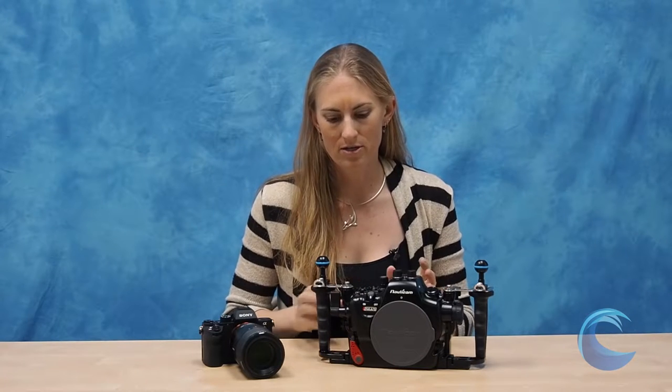Hi, I'm Kelly with Blue Water Photo, and today I want to take a look at the new housing from Nauticam for the Sony A7II series of cameras. This housing is also fully functional with the A7RII and A7SII. You can do everything on the camera despite the change in the mode dial that they made on the A7R and SII cameras. Nauticam quickly responded, created a fix for that, and the housing works excellently.